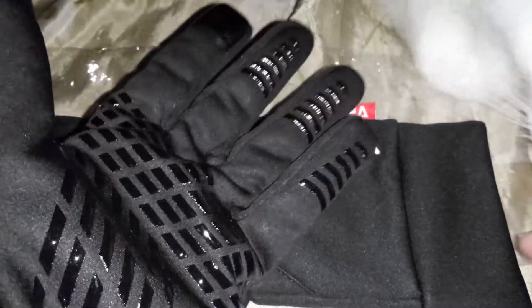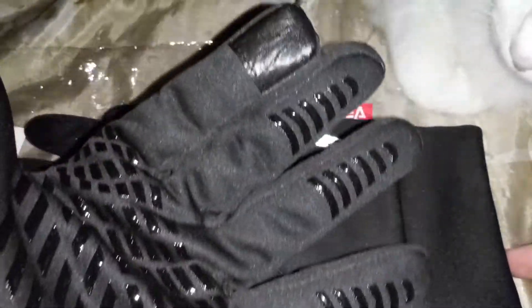I've tried them on before. They are very comfortable. They fit perfect. See, it has these so that way you can use your phone when you have them on.